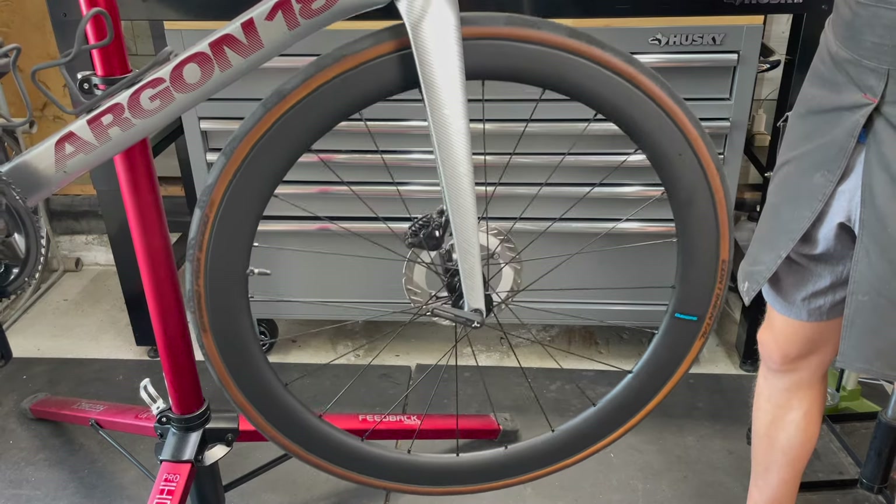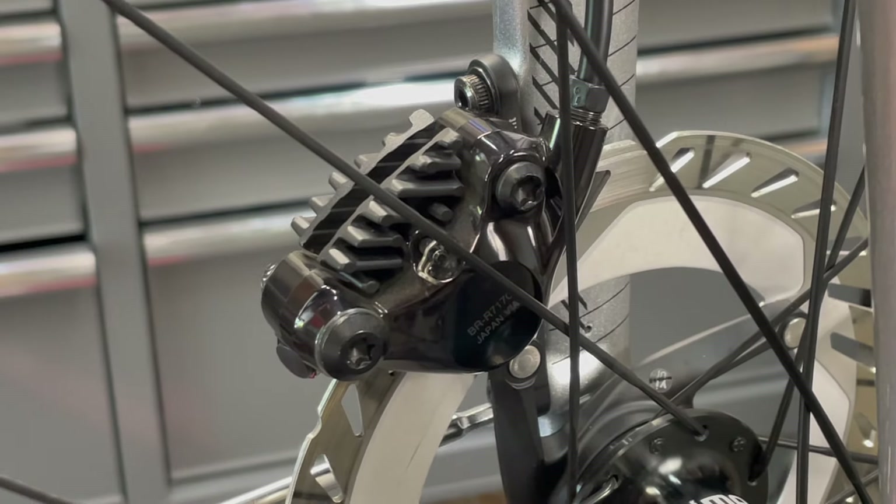In some cases, it will be necessary to adjust the caliper alignment as well, but in this case, straightening the rotor solved the problem.